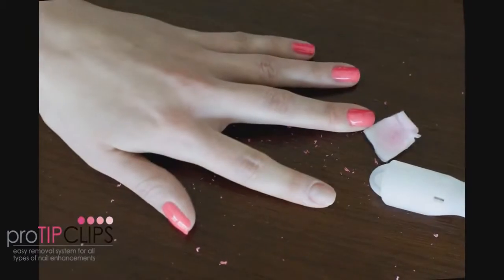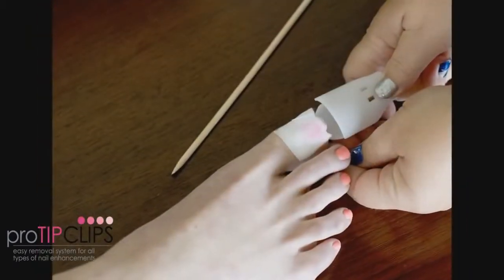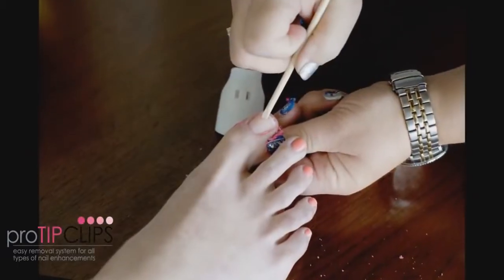ProTip Clips are used for UV LED gel polish, glitter polishes, soakable gels, and thin acrylic enhancements for manicures and pedicures. They're perfect for hands and feet.